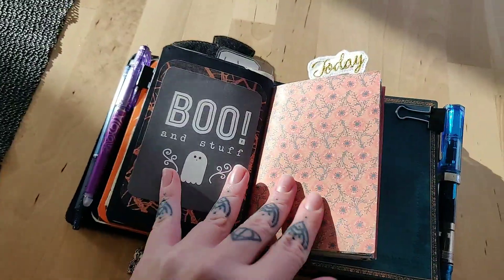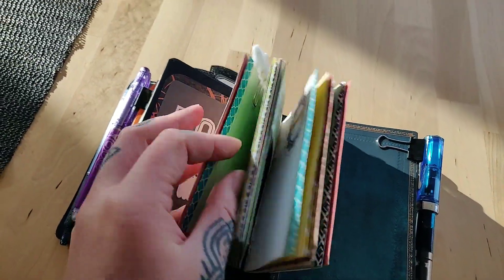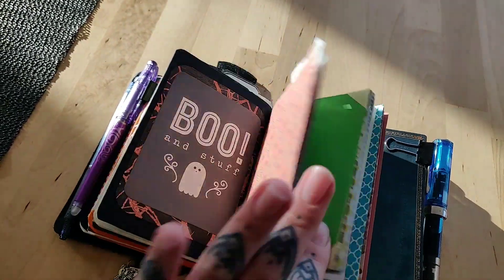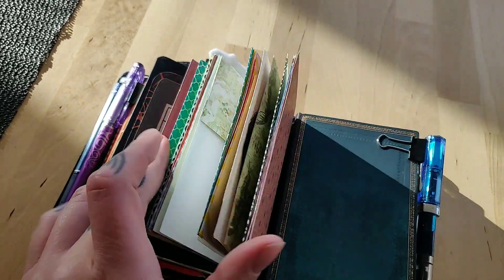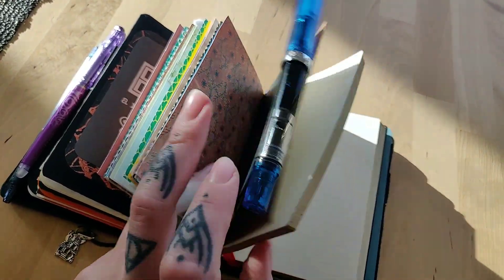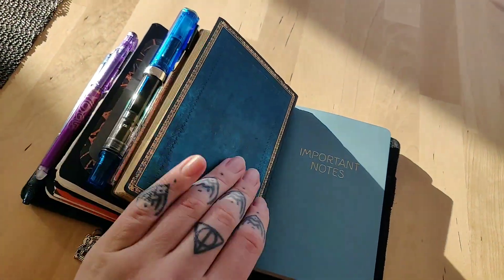And here we have my journal that I'm going to start soon because I haven't finished my last one. It's a junk journal that I have made myself. And this is going to be my writing insert — I currently have my writing insert in my personal size.